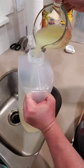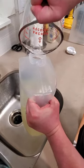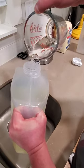Next, add all of your lemon juice — here we squeezed about 2 cups worth. Finally, add your water to taste. We added about 6 cups, but always taste as you go.